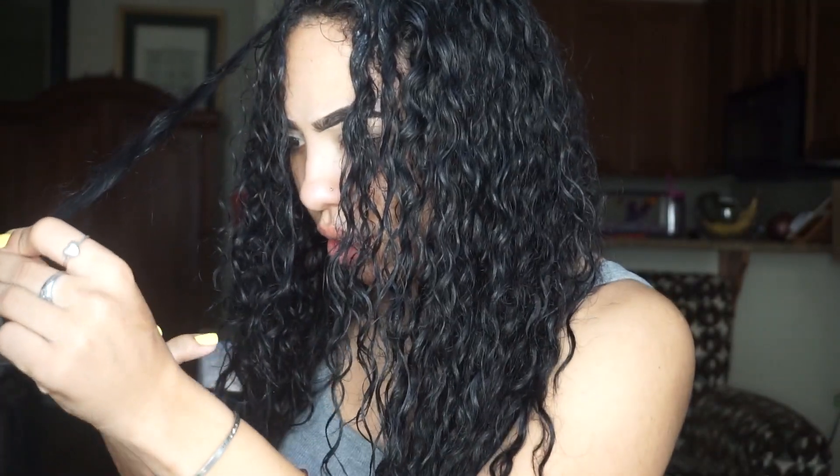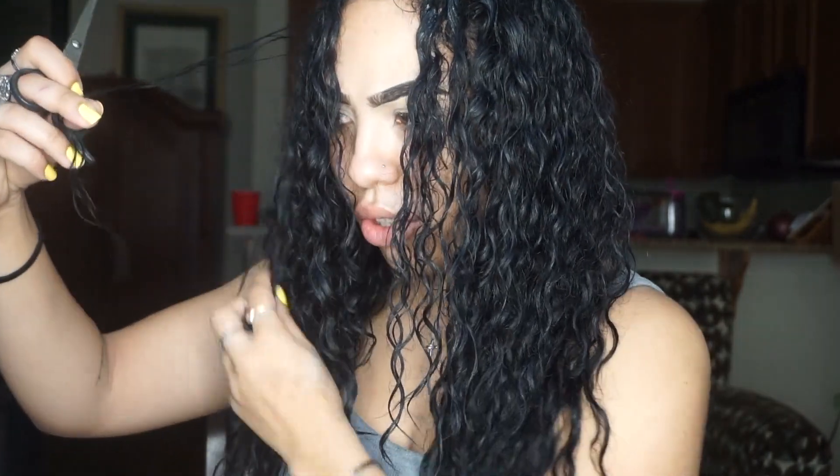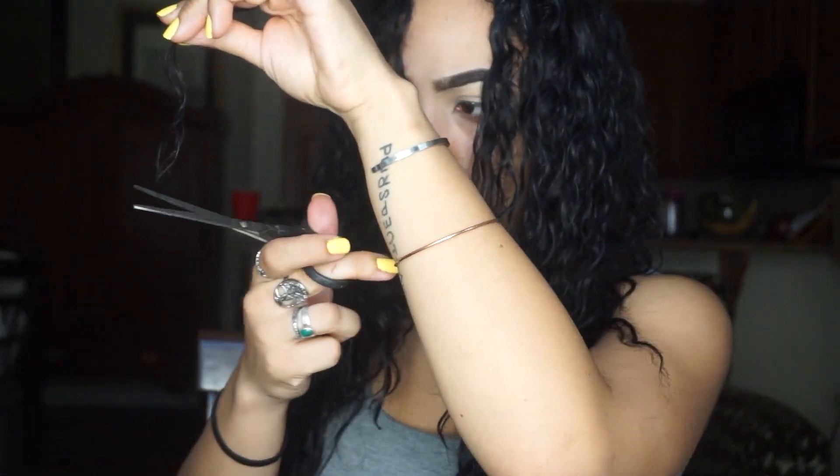When I did get a diva cut, I remember what she did, so I'm kind of just doing that. She basically said that you just cut off any part of the curl that's straight — the bottom part, you just snip it off. This isn't going to lose any length because I'm not cutting the curl, I'm just cutting the bottom part that's dead. All in all, my hair is pretty healthy right now because I've been taking pretty good care of it.